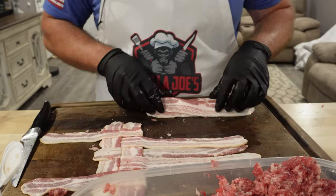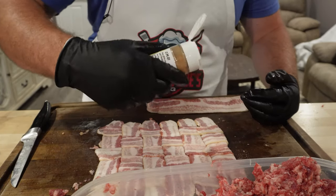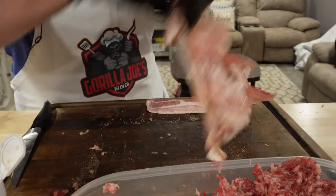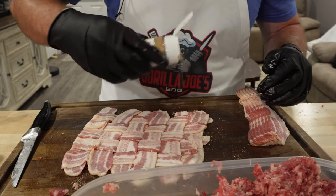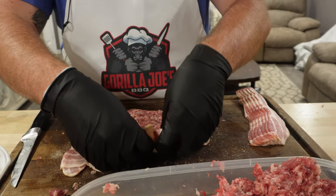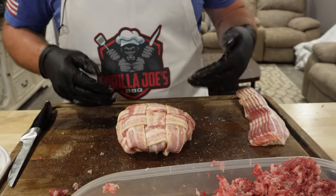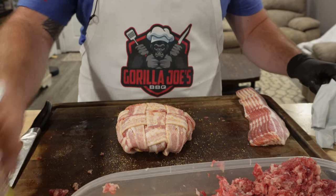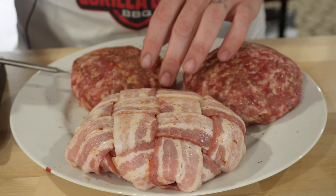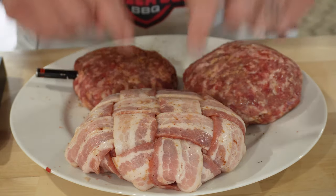We are going to bacon weave. That's a nice looking bacon weave. I'm going to add some dessert rub to the bacon. I'll place that burger right there, bring that bacon weave up — look at that beautiful burger. Got the smoker heated up, got my burgers, and we're going to go throw those on. To make sure I get the cook perfect, I'm using the meat stick thermometer. I'm going to start it in the smaller unit, and when that one's done I'll move it to the bigger one, because this one's definitely going to take longer with that bacon weave on it.